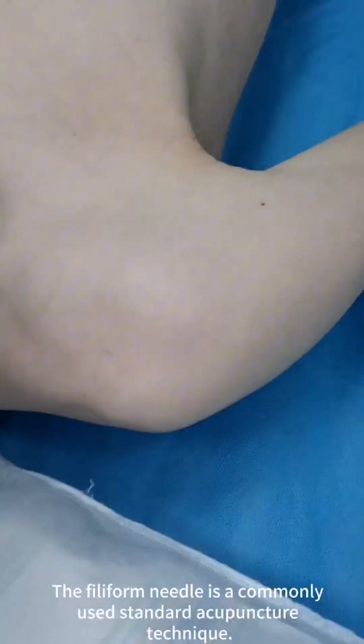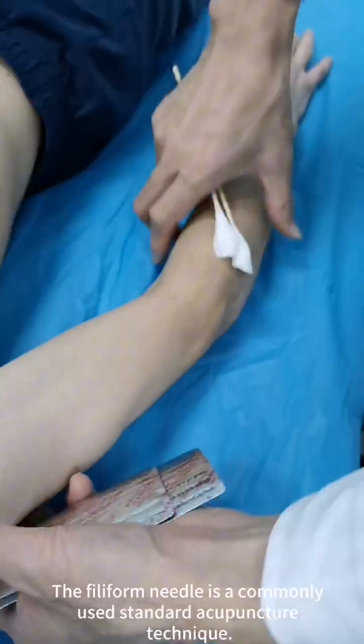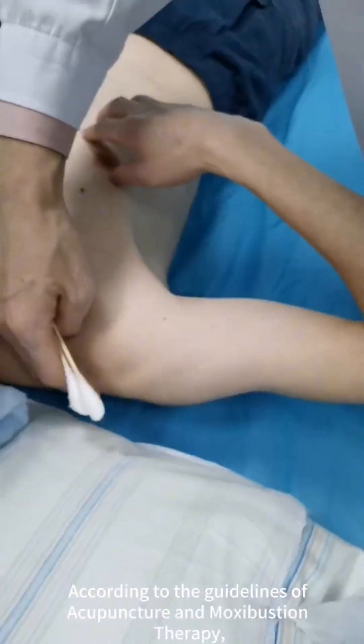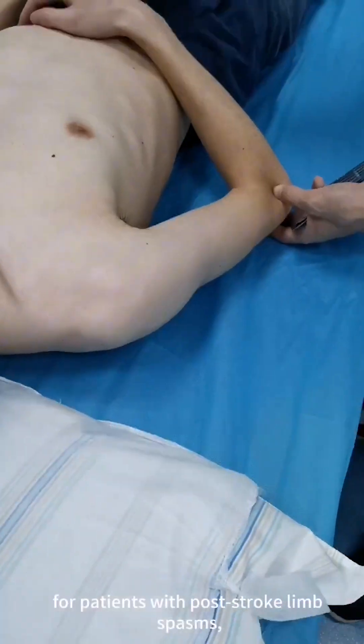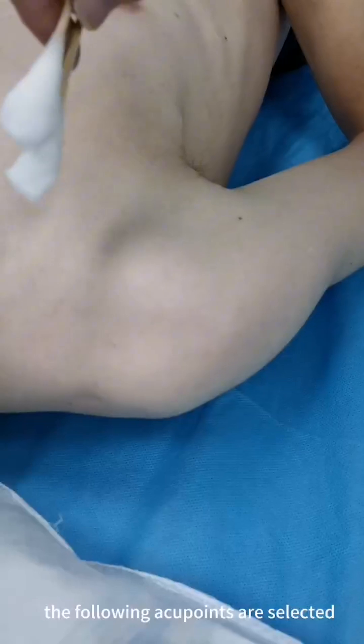The filiform needle is a commonly used standard acupuncture technique. According to the guidelines of acupuncture and moxibustion therapy, for patients with post-stroke limb spasms, the following acupoints are selected.